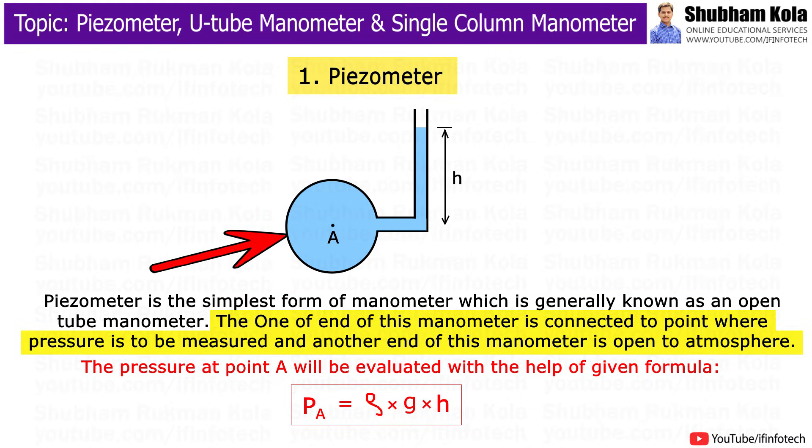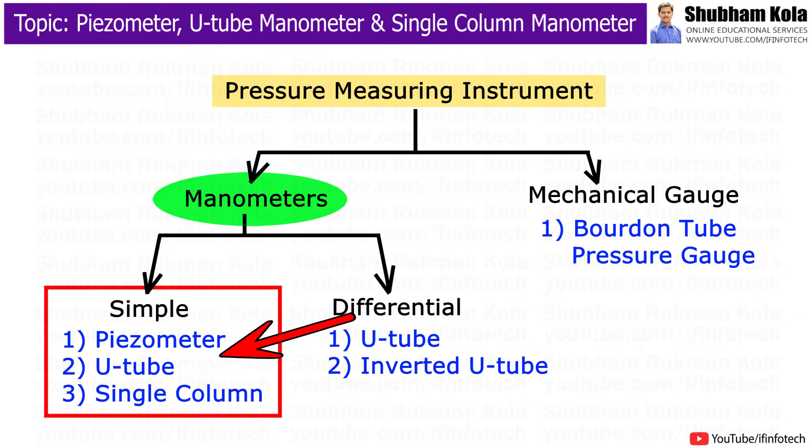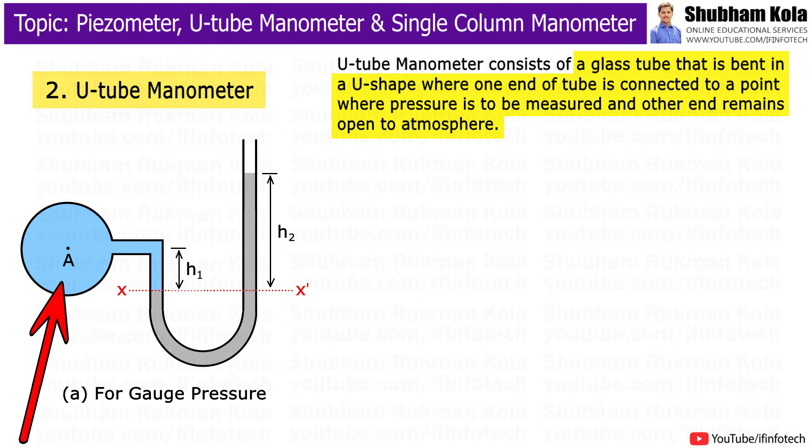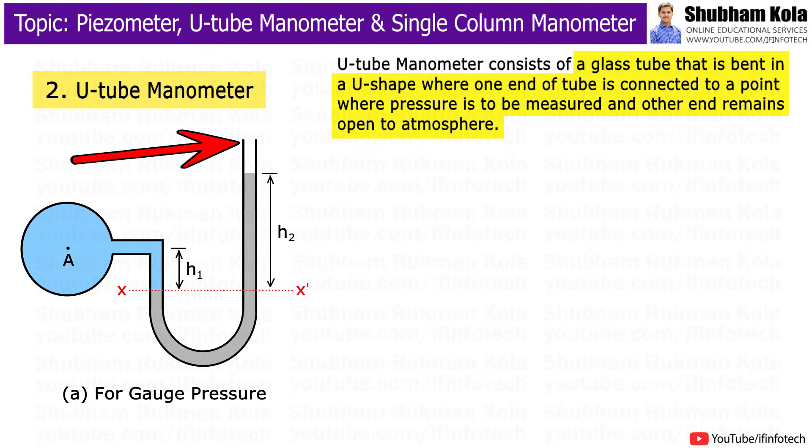The pressure at point A is evaluated with the help of the given formula. The next type is the U-tube manometer, which consists of a glass tube bent in a U-shape, where one end is connected to the point where pressure is to be measured and the other end remains open to the atmosphere.